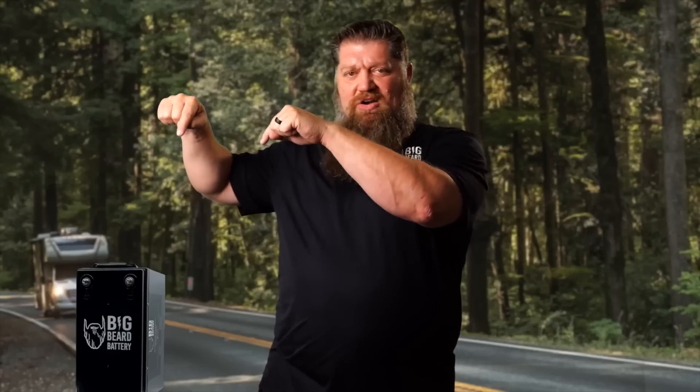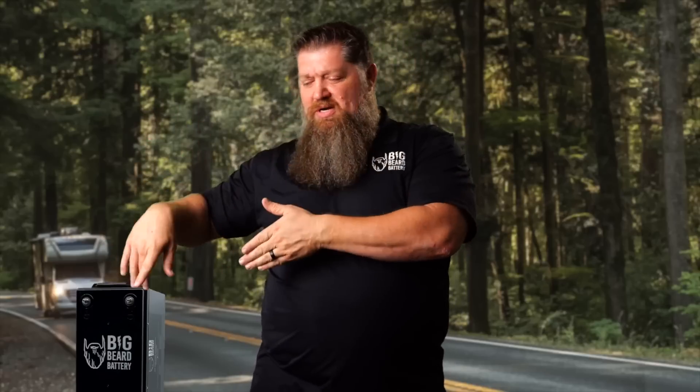If you try to pull more power out of lead-acid, gel, or AGM batteries quickly, there's an effect we call the pucker effect — your depth of discharge drops precipitously. If you have a 100 amp-hour battery and you try to draw a lot of it at once, you're not going to get a full 100 amp-hours of usage. There's internal resistance inside the battery, and it takes more power to overcome that resistance, so a lot of that potential power gets used up internally just to push out the amperage you need. The fix is to go with a lithium battery, which has far less internal resistance and allows for quicker charge and discharge.